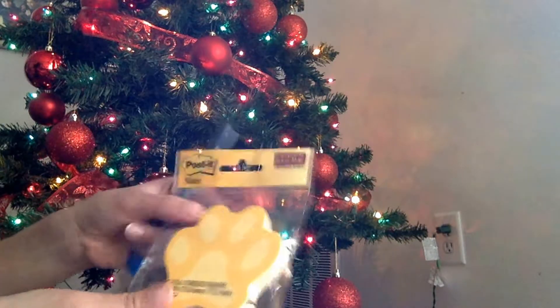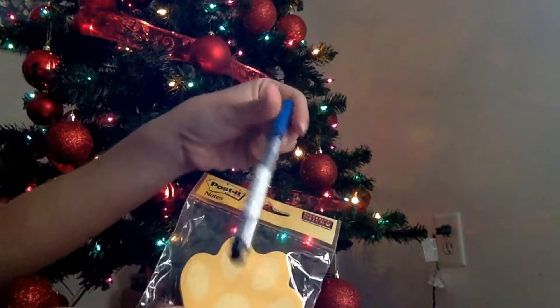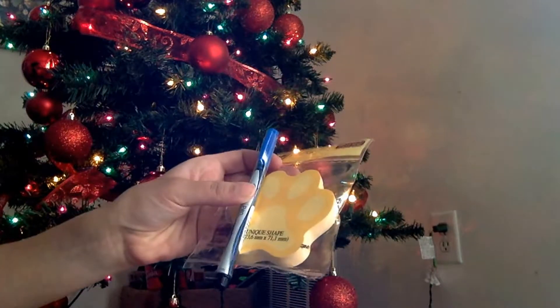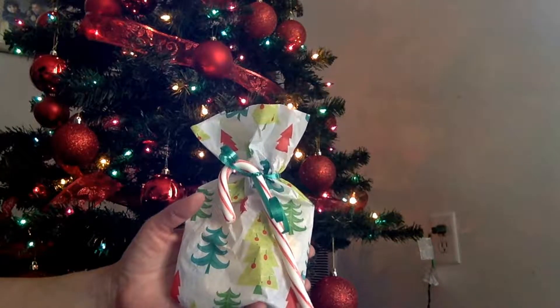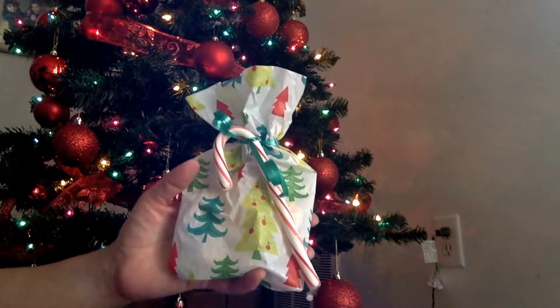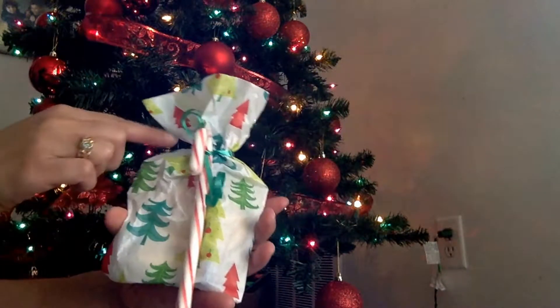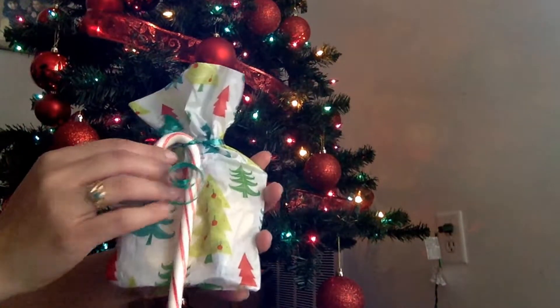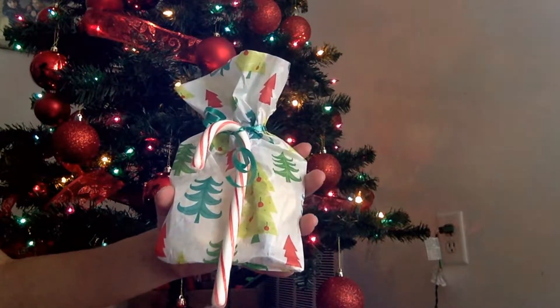Another gift idea is getting post-it notes with a nice pen or Sharpie, and also add a candy cane. What I did was take the post-it, wrap it up in tissue paper, tape the back, and add the pen right inside. It's wrapped right in the middle, and I added the candy cane to the front to make it more festive.